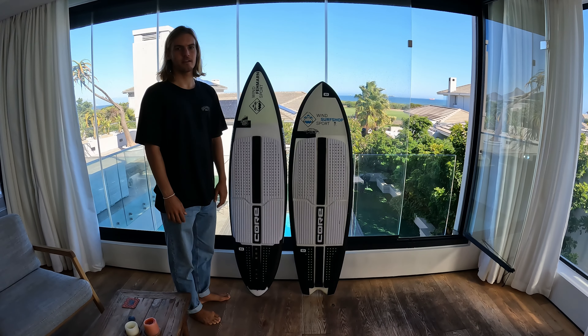I guess the Badger will stay my everyday board for now because I really like that I can put all my power on the tail pad and just explode into the lip and throw a lot of spray even in small waves. But this board is definitely a good addition and it will stay in my quiver for the bigger days when I need a faster board. I still need to figure out how to ride it better, but I'm stoked to keep working on it.